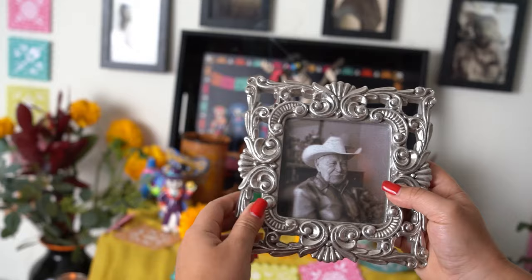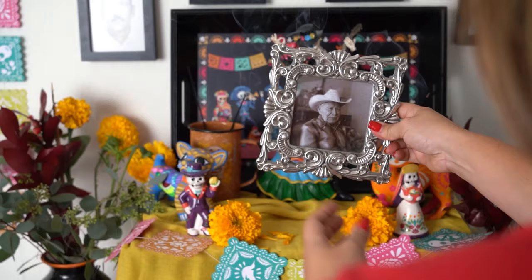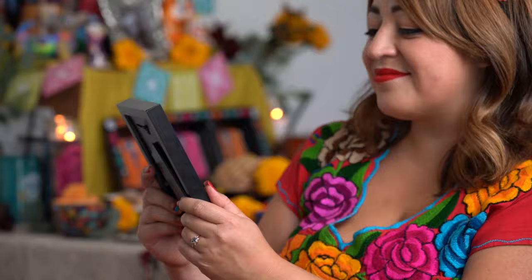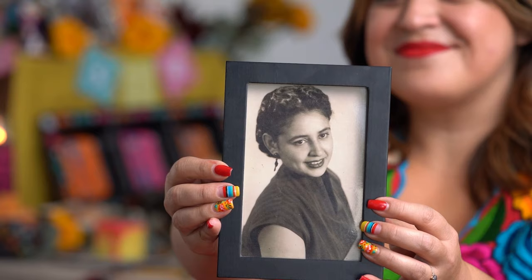Last but not least, you'll want to place photos of your loved ones on the altar so they can cross over. This last year we've lost so many special loved ones, including my grandma, my abuela, Consuelo. Dia de los Muertos is a special time to remember them and have a puro celebration of life.